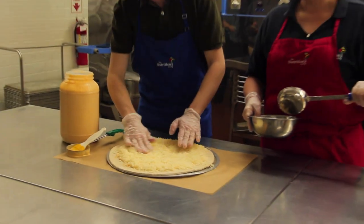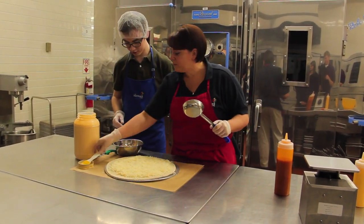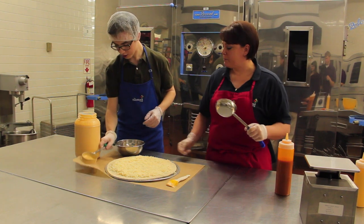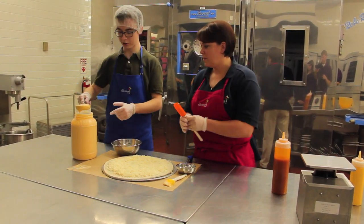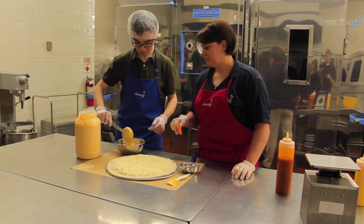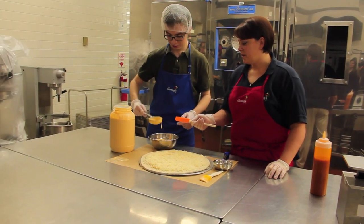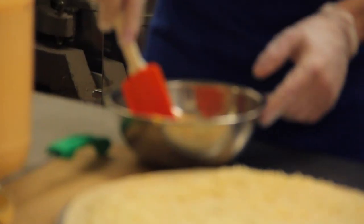I could eat this right now. I don't think you'd want to. You're going to take some more of this sauce and put it in with your chicken. All right.